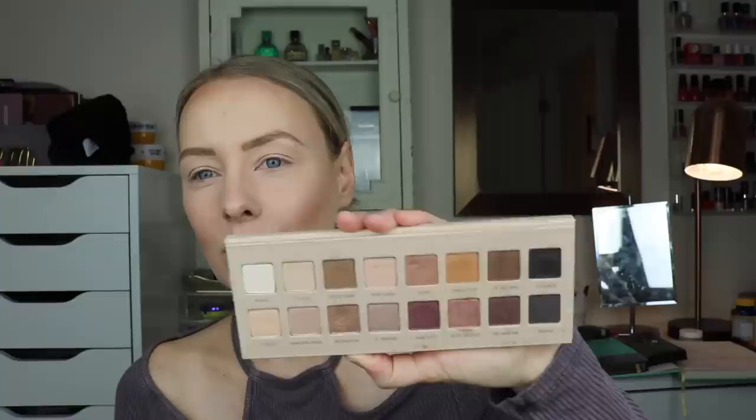By the way, Lexi is homesick today and she is watching videos on my bed, so if you hear her making noises, that's what's going on. So as I mentioned, I'm going to be doing a very neutral look today. I did try playing with this palette to create something not as neutral, but as you guys can see when you look at this palette, there really is nothing but neutrals in here.